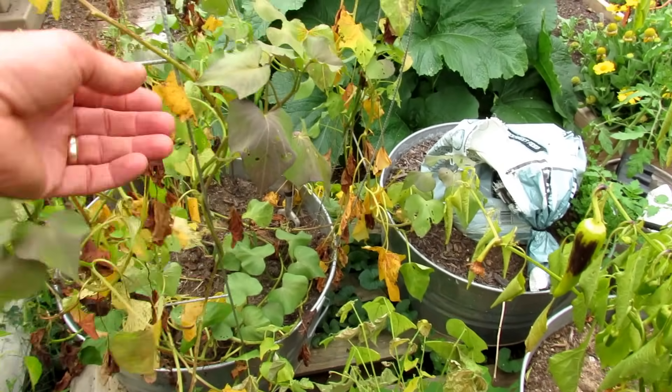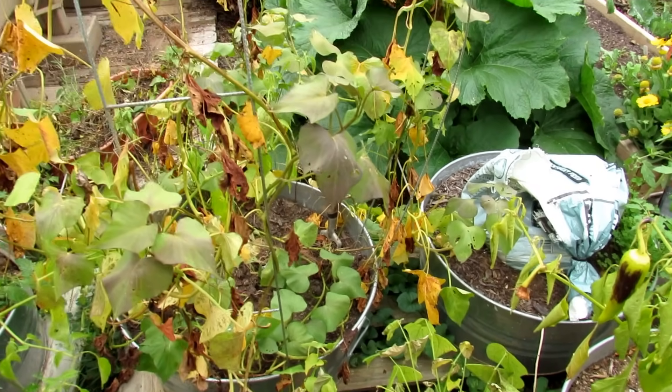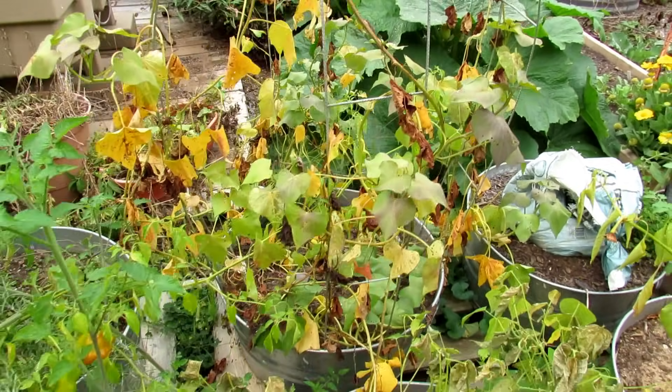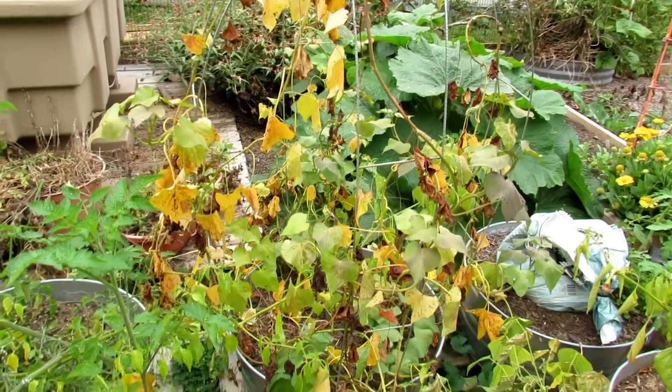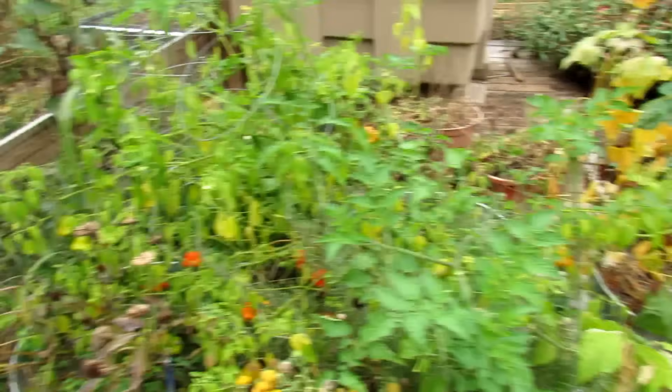You can see now with our 40 degree nights the leaves are turning colors and fading — they are really ready to be picked. So as September approaches and you're getting 40 to 50 degree nights, it's time to harvest. So let's go back to the first one.